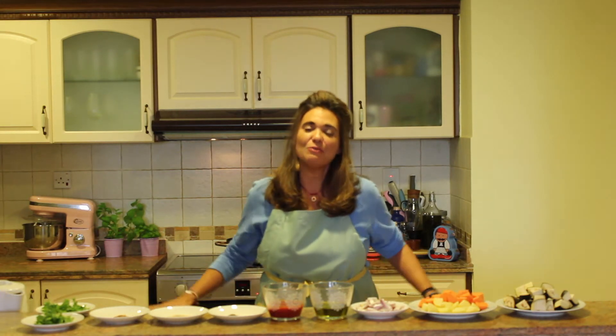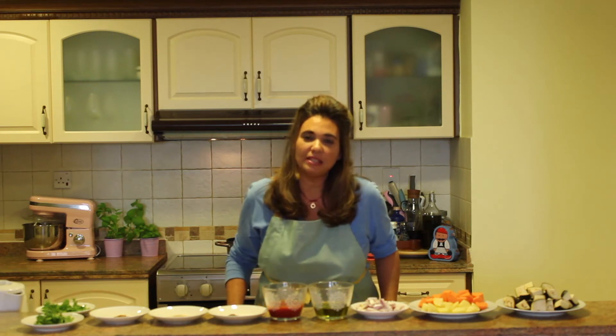Hi everybody, welcome to another edition of Greek Favorites and More with Nina in the kitchen. Today I'm going to be making you an eggplant, sweet potato and potato dish. Now this is not a Greek favorites dish — it's definitely a "and more."